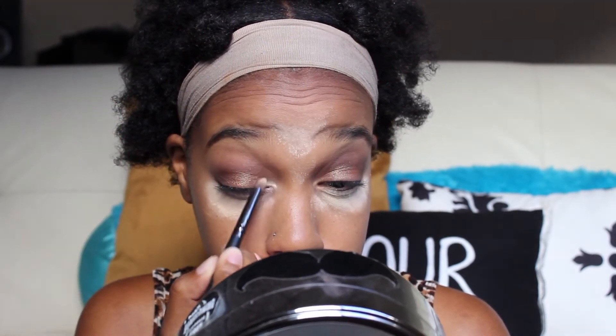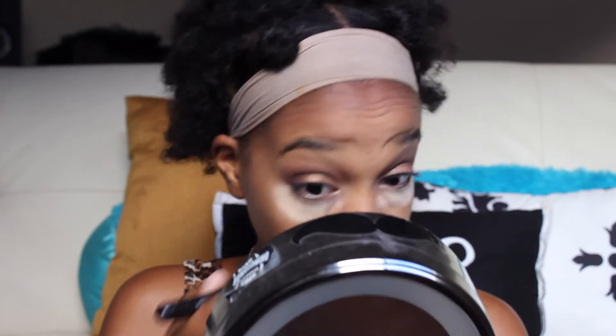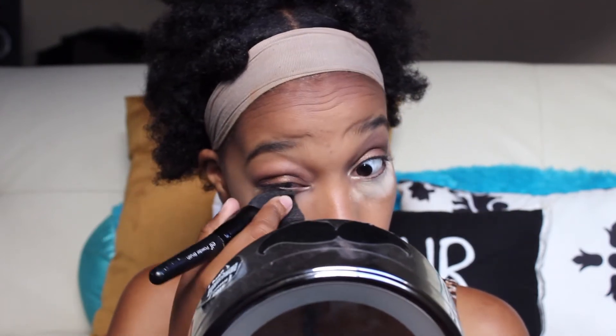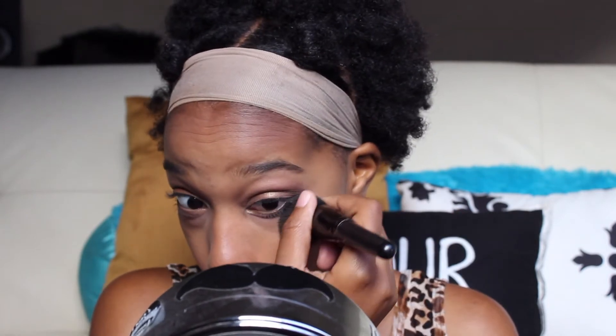Now I'm going to be using this creamy white shade from the Wet n' Wild Comfort Zone palette. I'm going to be brushing away the bake and I like to use the leftover excess setting powder to set the rest of my cream makeup, not powder makeup. I'm just brushing this away and then using the excess powder to set the rest of my foundation and concealer.